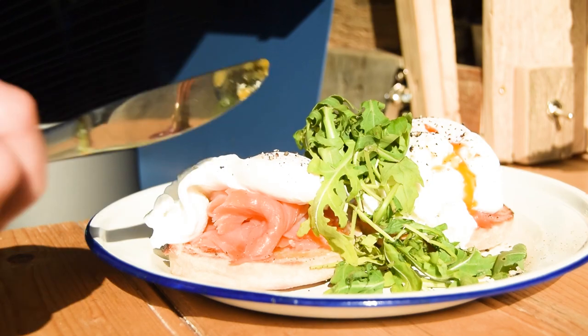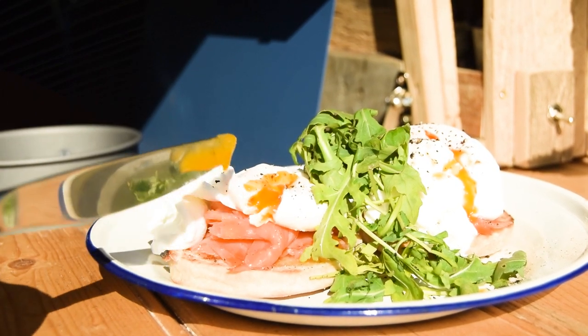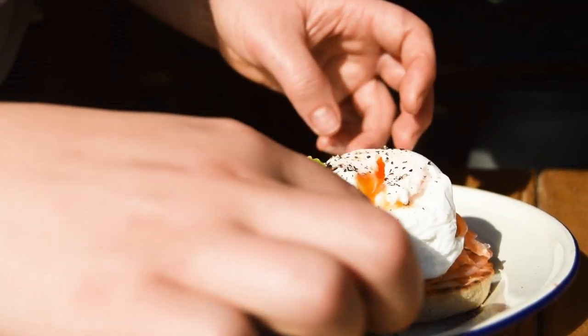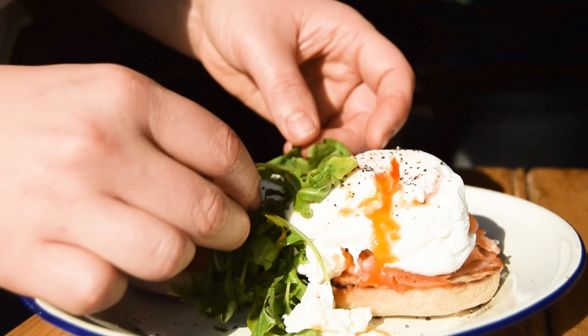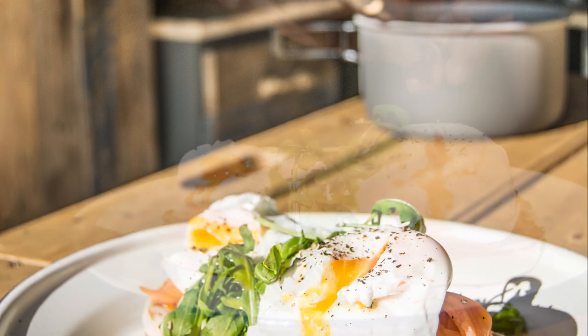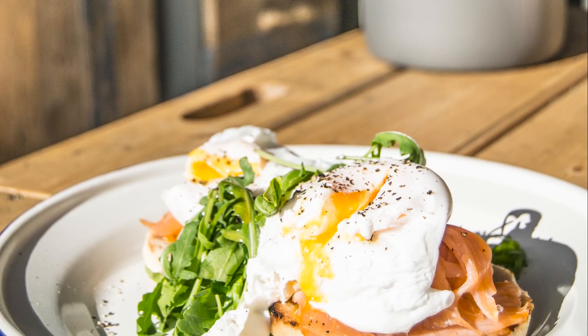Callum and I are big fans of rocket, but it's not to everybody's taste. My simple tips should help you achieve greatness for egg-cellent eggs for breakfast or brunch. You could also switch the fish to hot smoked mackerel or trout — all great sources of omega-3.